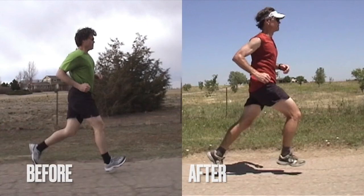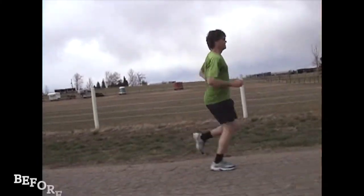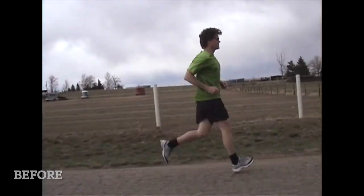Here's a video of a before and after of one of my clients. In the before, he's heel striking and bouncing up and down with no forward lean.